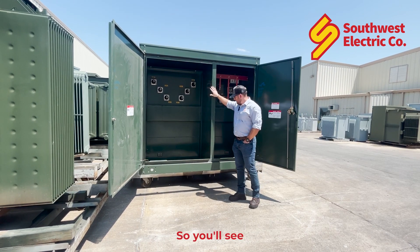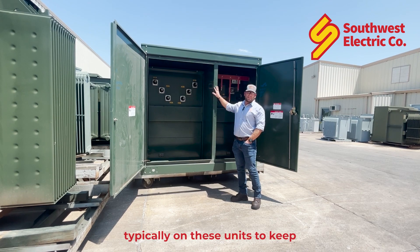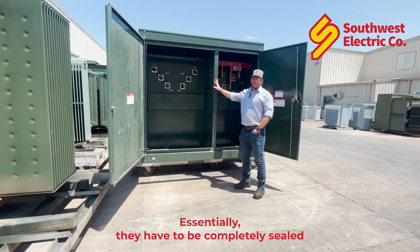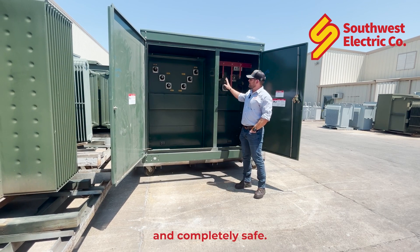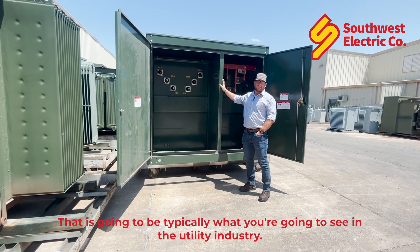You'll see full height terminal cabinets typically on these units to keep people out of them. Essentially they have to be completely sealed and completely safe. That's going to be typically what you're going to see in the utility industry.